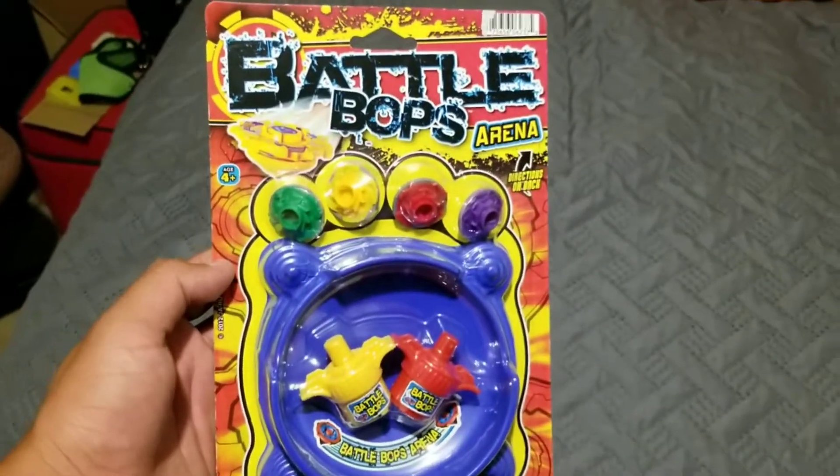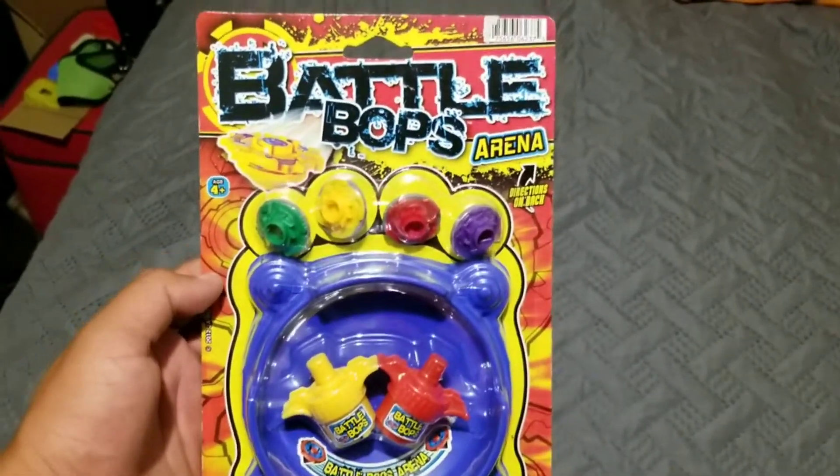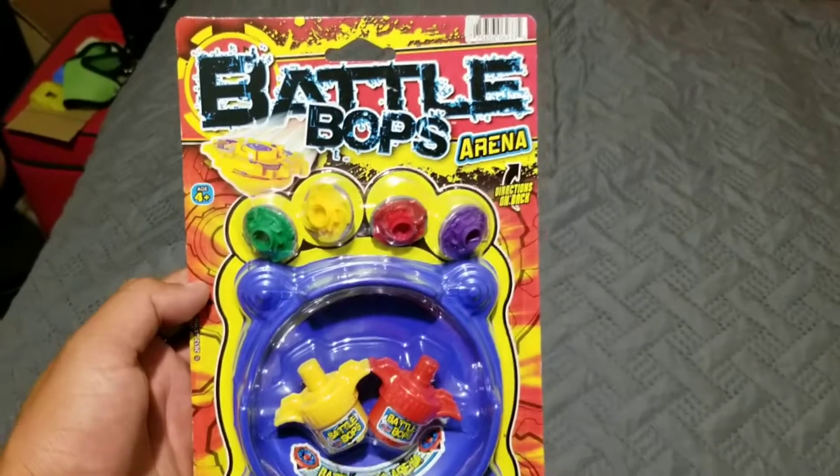Hello there. This is Jesus Esparza. Here's Battle Bob's Arena, you know.